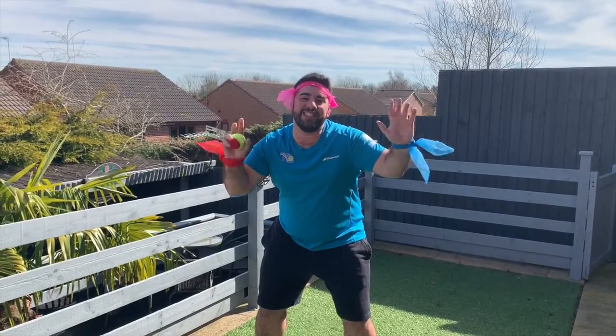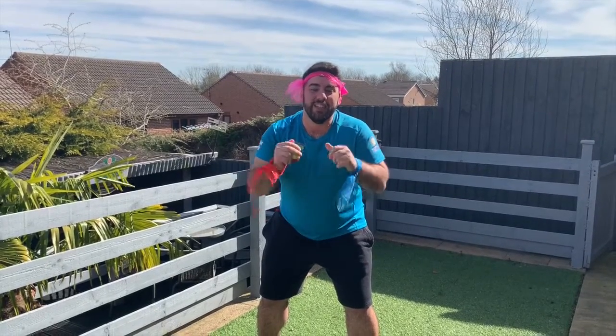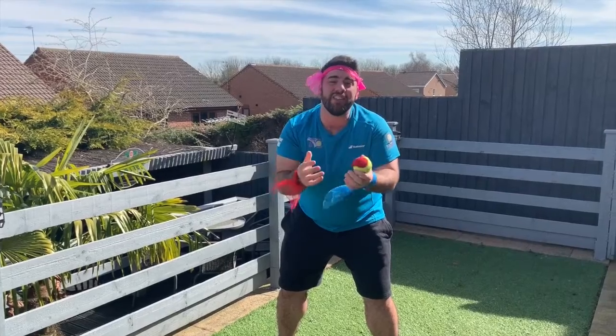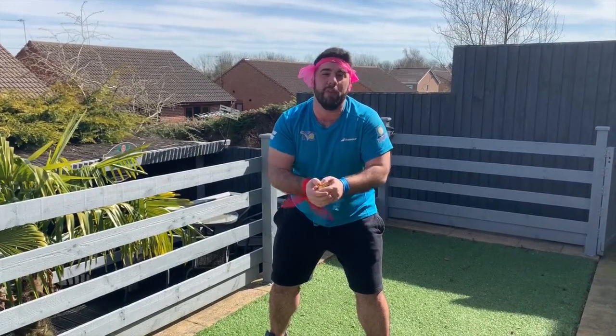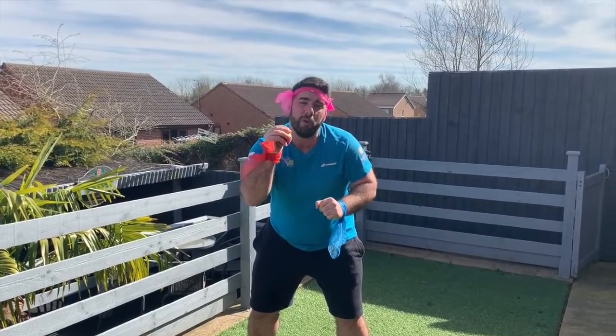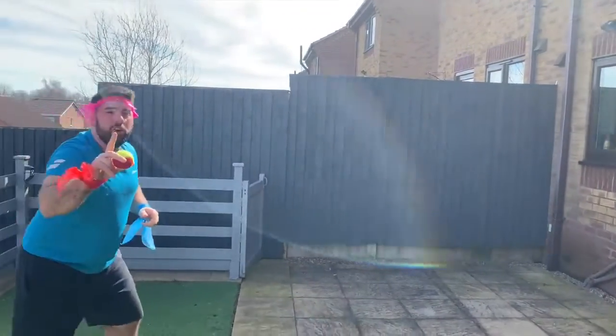Hi everyone, it's Andy from Tennis Chesterfield. Today we're going to do a body and ball exercise. I've got my red hand and my blue hand — try and see if you can find something at home that you can put on your hand that's red and blue. The first game we're going to play is called ball wall. What you need is one ball and a wall.